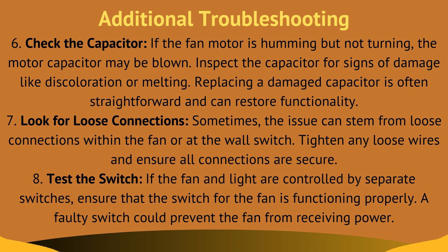Step seven, look for loosened connections. Sometimes the issue can stem from loosened connections within the fan or at the wall switch. Tighten any loose wires and ensure all connections are secure.